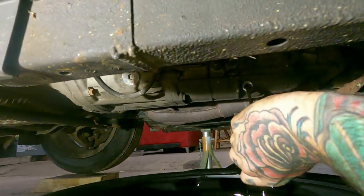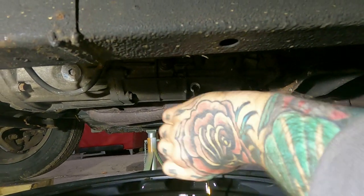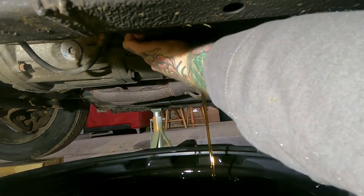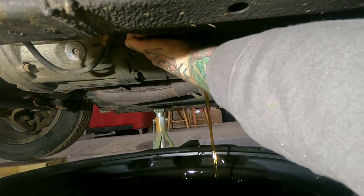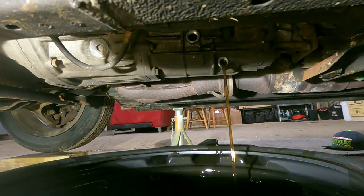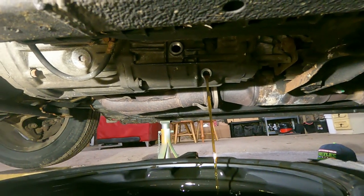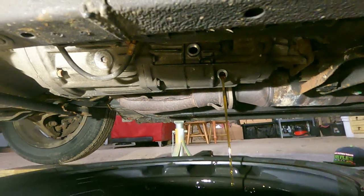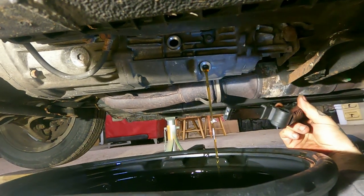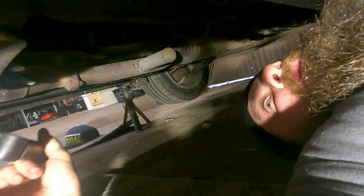That's clean — it's all clean as a whistle in there. This gearbox oil probably didn't really need doing to be honest, but it's so easy that you might as well just do it. We'll leave that to drain.